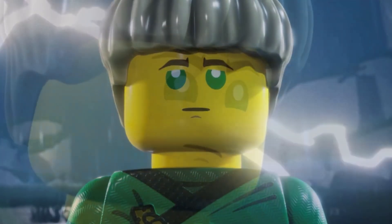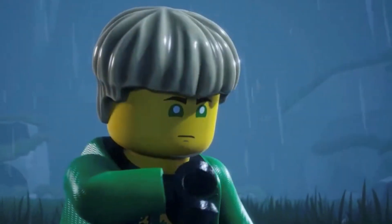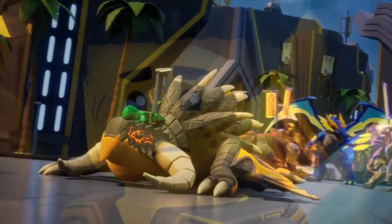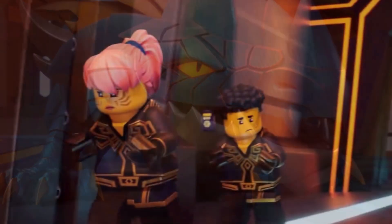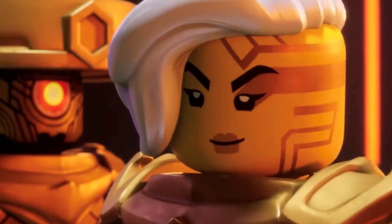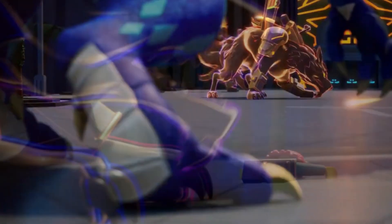A lot of Ninjago fans really did not like this scene, and even myself, I have some issues with this scene as well. My goal for today's video is to go ahead and talk about this scene, discuss what I personally do not like about it, and how this scene could have been better in my opinion. I'm not trying to fix this scene — I just want to provide maybe an alternate look as to what this scene could have been and discuss what might have worked better.